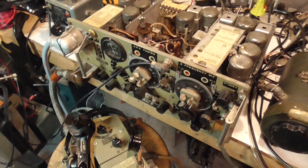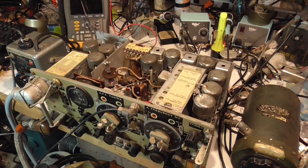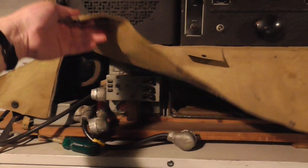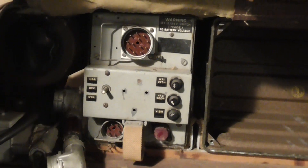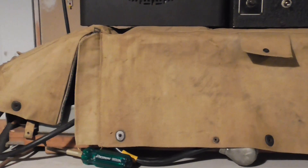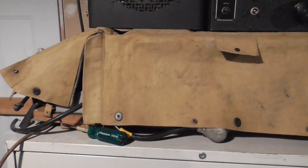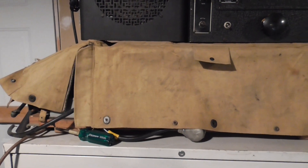That is pretty much the current state of affairs. Down the road we will do a video on the power supply — this is the power supply unit, you can sort of see it here. We'll pull that out and go through it, get it going, and put the radio back in its case. We'll give the whole thing a try as it was designed to be used back in 1944. Anyway, that is our video for this evening — thanks for tuning in.